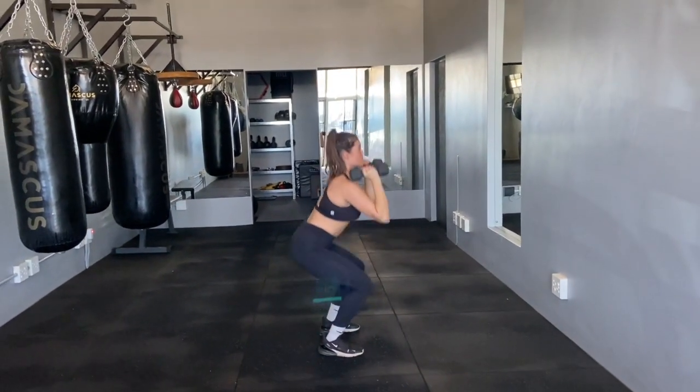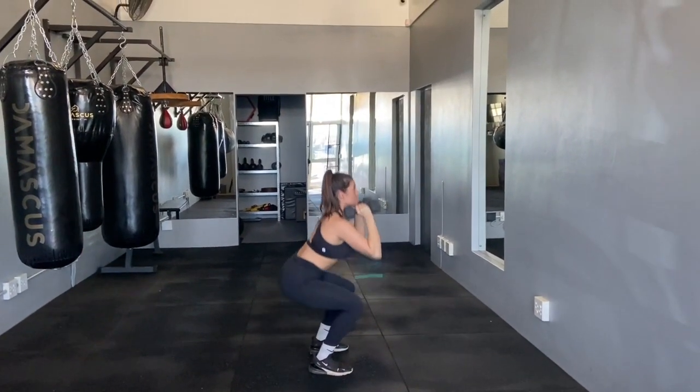Thrusters. Hold the dumbbells on your shoulders, palms facing each other. Feet should be shoulder-width apart.